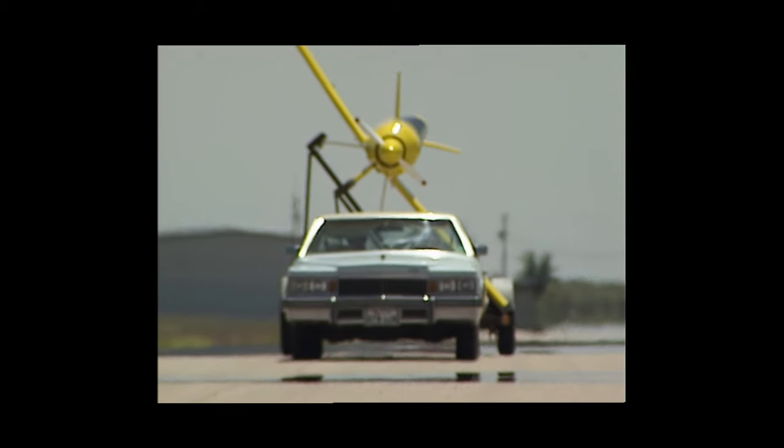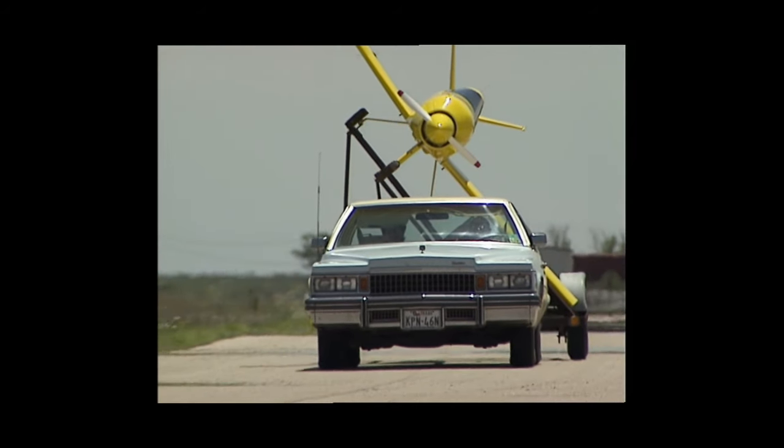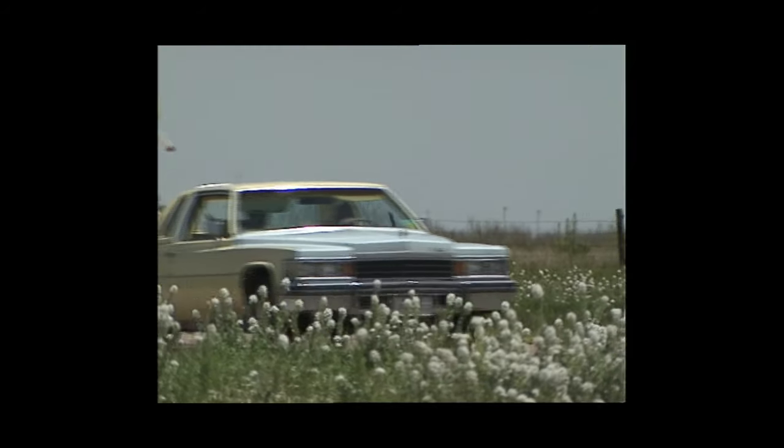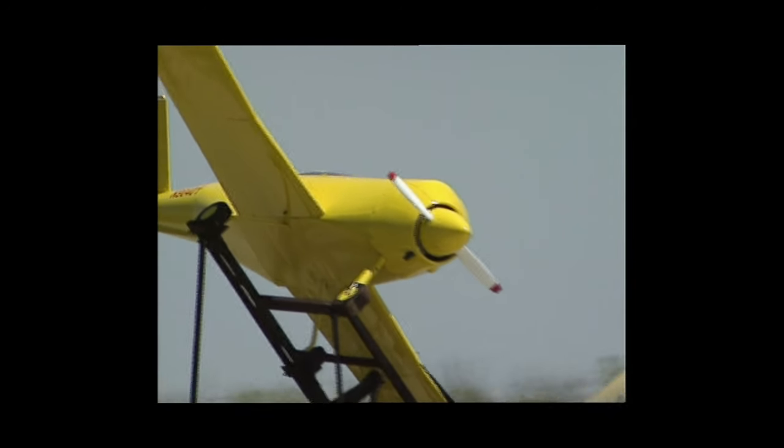I have built 11 airplanes, all original designs, and then I sold drawings on one of the airplanes and there are approximately 75 of them flying. I've always tried to build light, small, compact, economical airplanes that the average person could afford to fly and build.